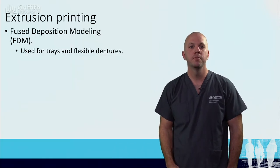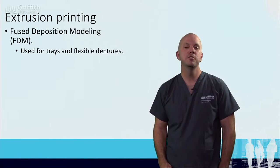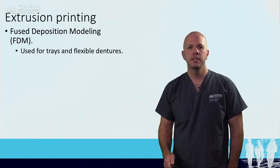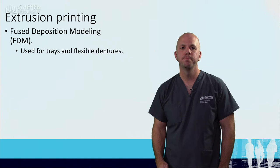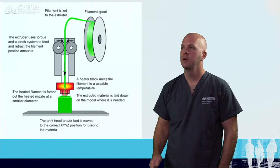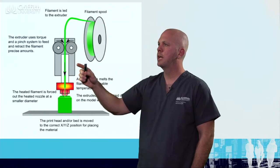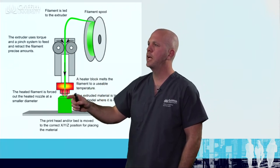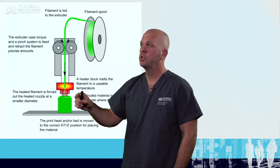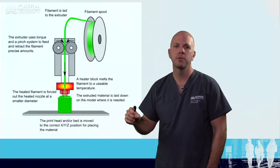The next area of additive manufacturing is extrusion printing. A lot of people thought this was the first way that 3D printing was developed, but it actually wasn't. However, it does have its applications today. This type of printing basically uses a coil of material which then spools out, comes down and is heated, and then each layer is fused onto each other — a little bit like a hot glue gun. These printers are a lot quicker than the photopolymers, however accuracy is sacrificed.